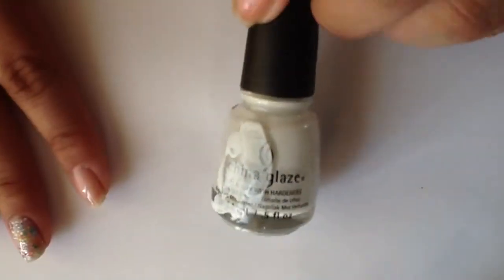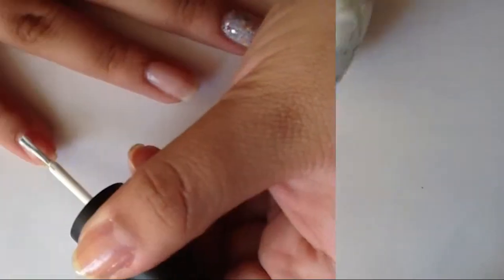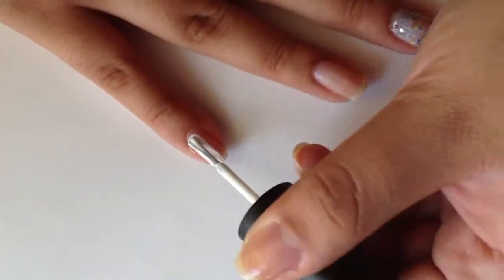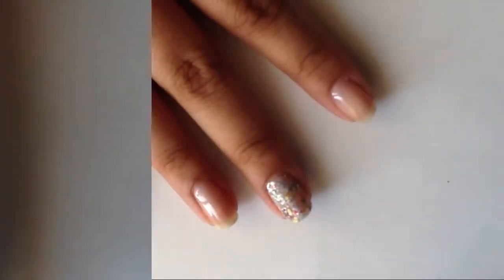Your pinky and your thumb you're going to use for your favorite school. Mine's Michigan State University and their colors are white and green, so I'm using China Glaze's White on White on those nails as my base color.